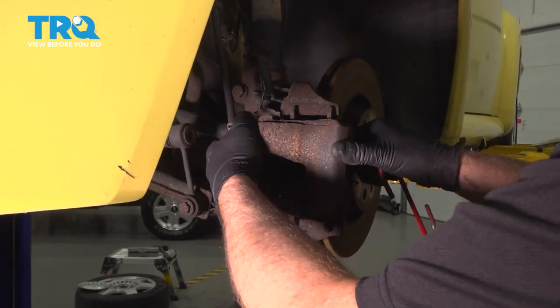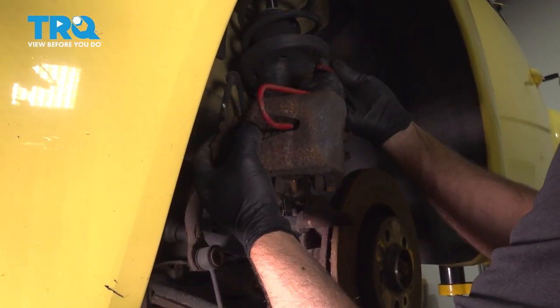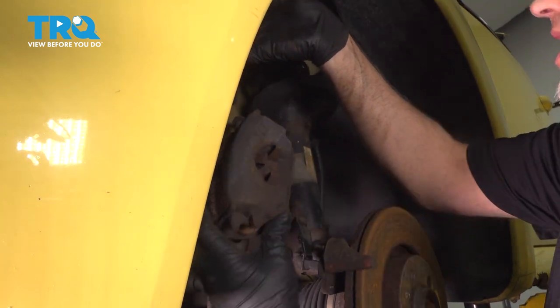Grab the caliper, just rock it back and forth, and take a brake caliper hanger so we can hang the caliper up.